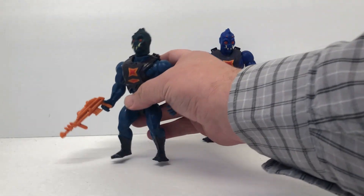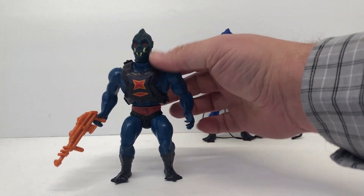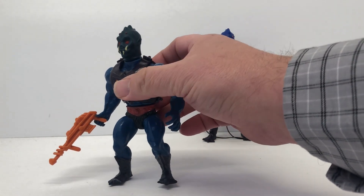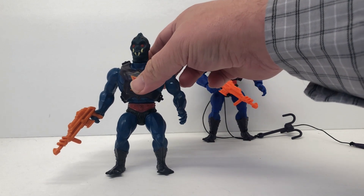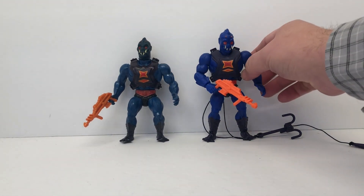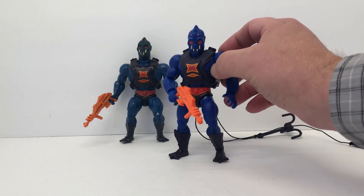We've got standard articulation on this guy. This one's actually in pretty good shape — his legs are tight, his arms are tight. He does have some discoloration on his head, which is pretty typical for a figure that's been sitting in a box for decades.